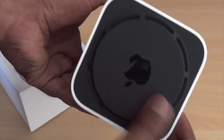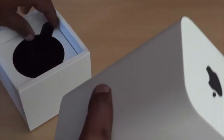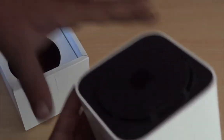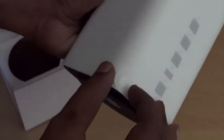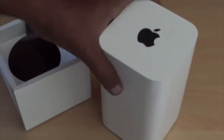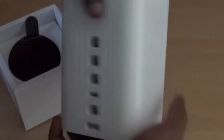Here you can see the bottom of the Apple AirPort Extreme — the sticker has automatically peeled off. This is the top; let's remove and peel off this cover. Apple always gets a big plus when it comes to box packaging, and many companies have learned from Apple how to do packaging and why it is so important.